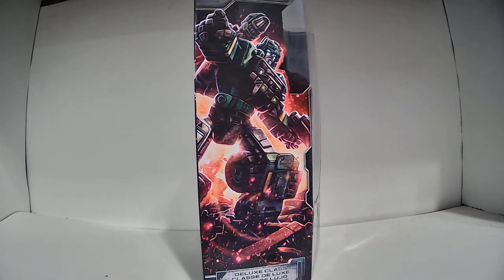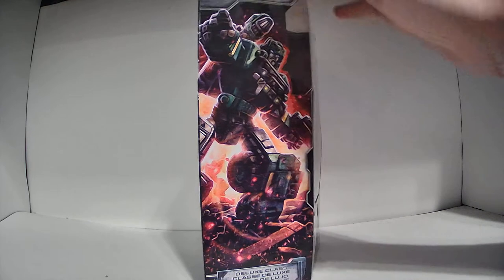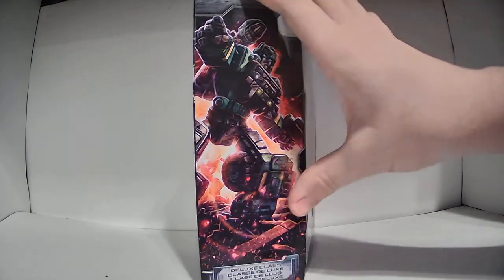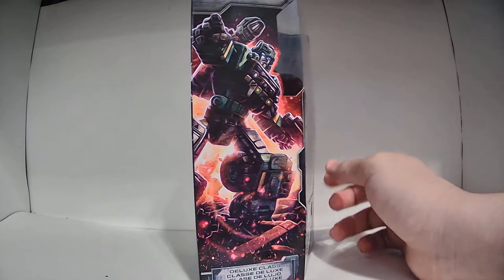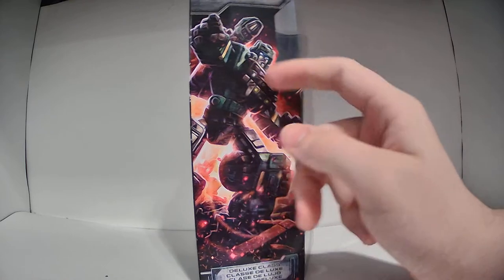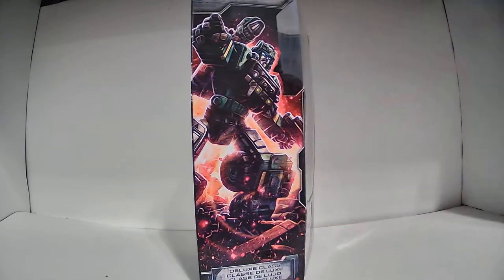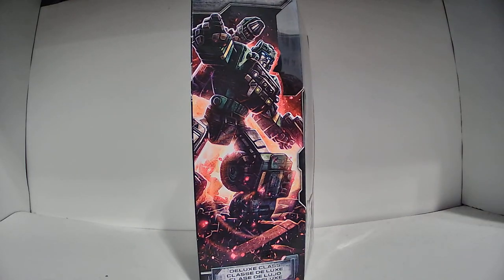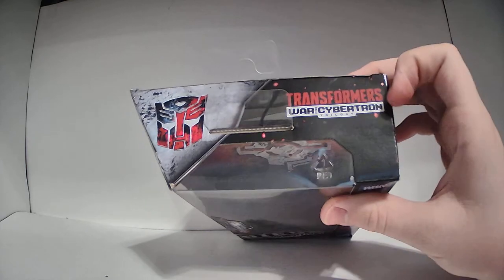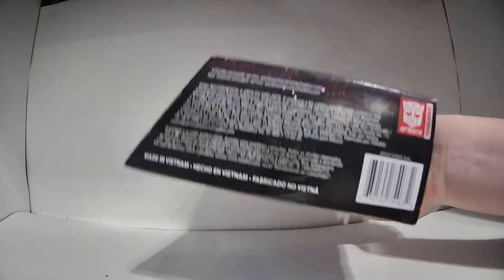On this side, we have the package art, and every single Siege box has unique packaging art. I think these look really good — it's a primary reason why I actually keep these boxes. I just like the art on the side. Here's a picture of Hound in his robot mode; it looks like he's pointing somewhere, maybe giving orders to fellow Autobots or something. On the top, we have the Autobot symbol and the War for Cybertron Trilogy logo, and legal information on the bottom.